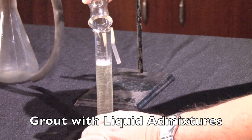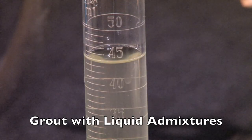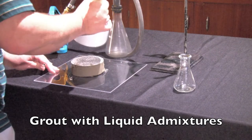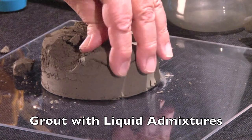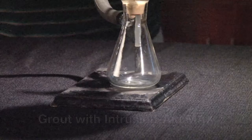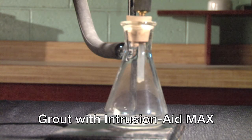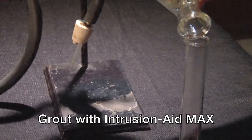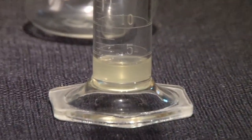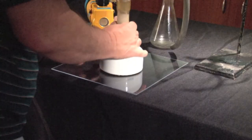As you can see, with the plain grout, about 45 milliliters of water has been pulled out, and the entire grout sample in the funnel is rock hard. With the water-retentive grout using IntrusionAid Max, the results are dramatically different. Less than five milliliters of water are measured and the majority of the grout in the funnel remains fluid.